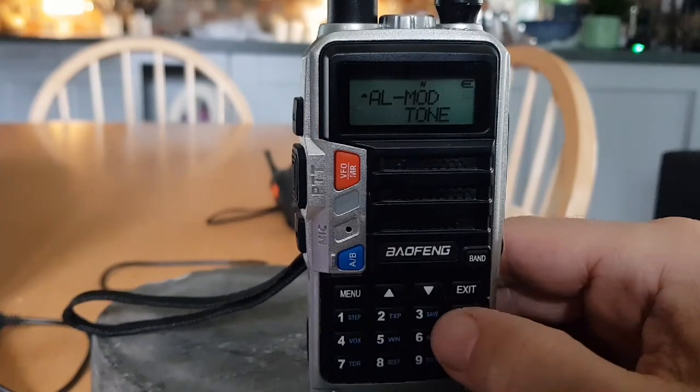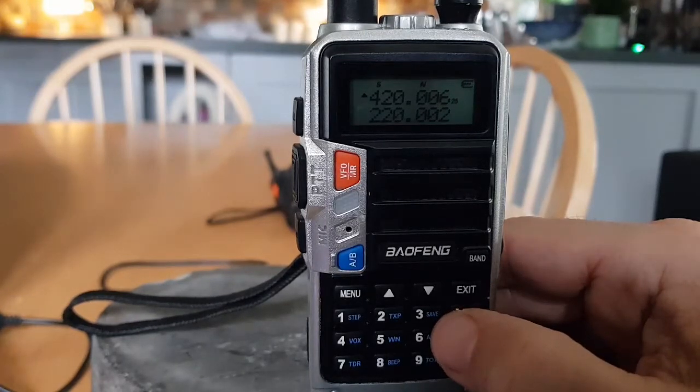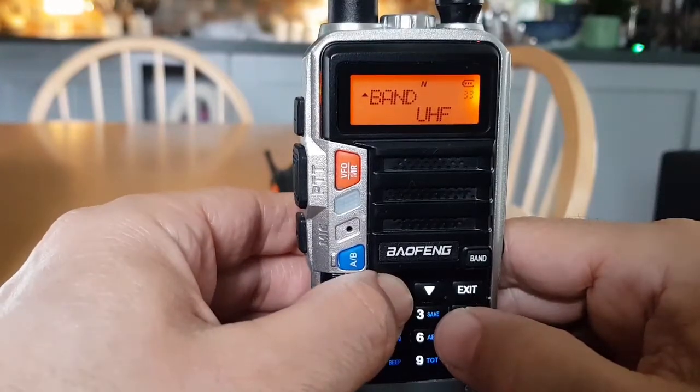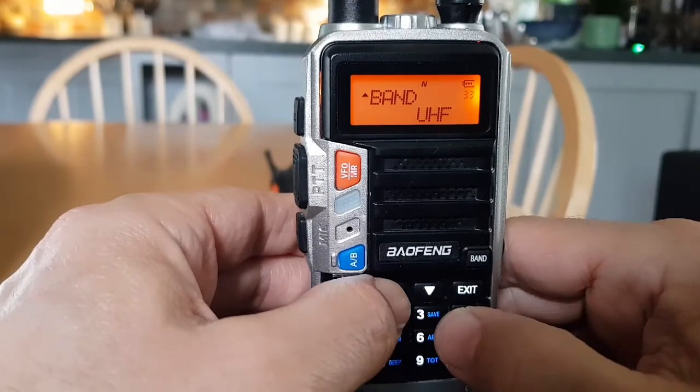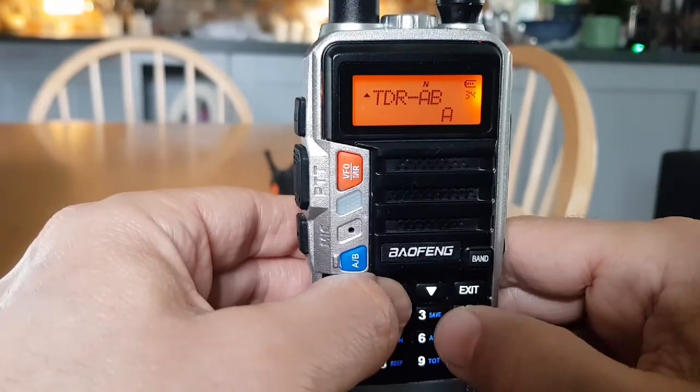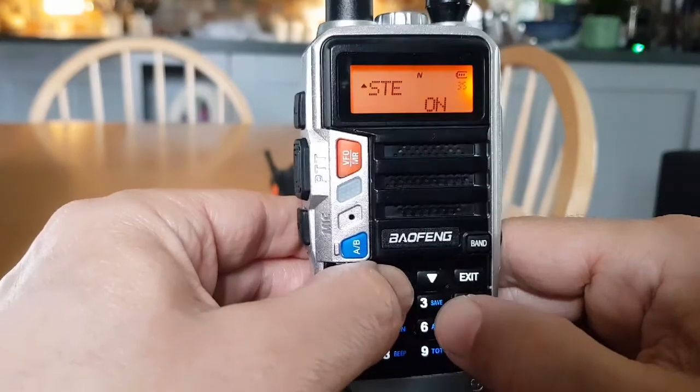Alarm mode lets you select: sight — sounds alarm through the radio speaker only; tone — transmits a cycling tone over the air; or code — transmits 119 followed by any code over the air. The band option lets you select VHF, UHF, and on this model probably 220 MHz as well.